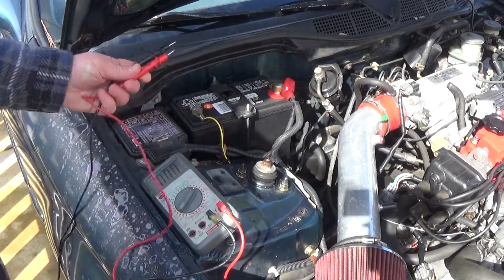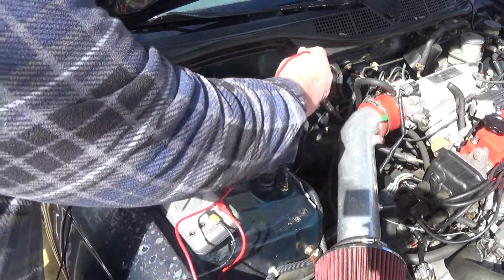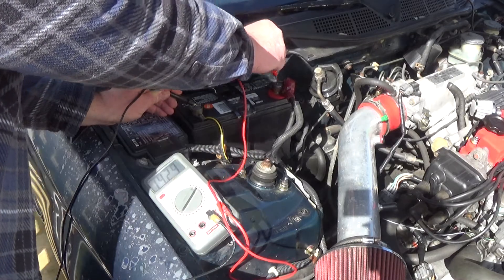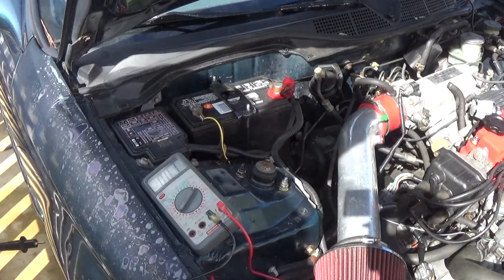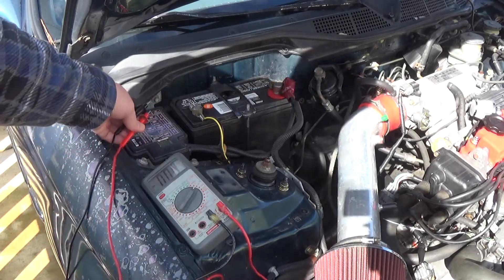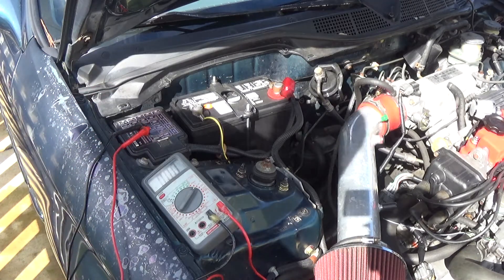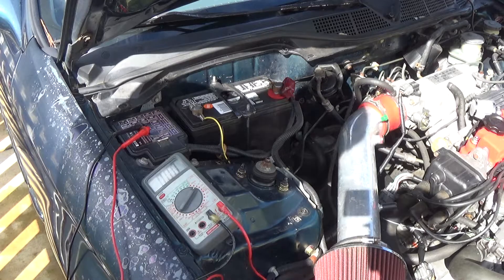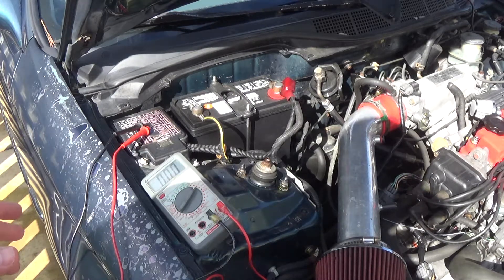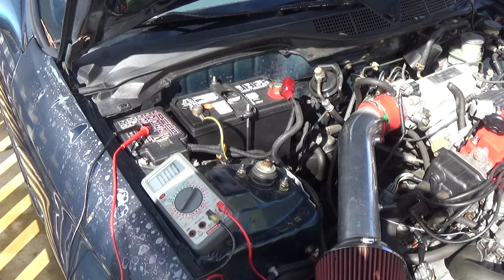You take the negative terminal to negative, positive terminal to positive, and there I was getting 14.29 volts. So now I will shut off the engine and see what kind of reading I get. I'm expecting a good battery — the battery will probably get to about 13 volts if it's all charged up. So this is what we're seeing outputted from the engine running, from the alternator.